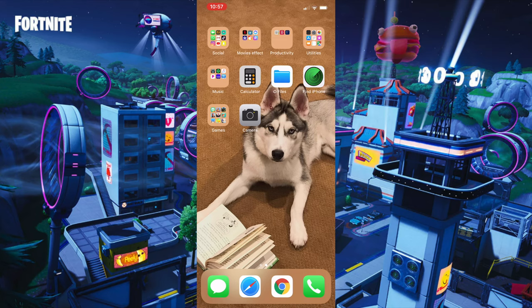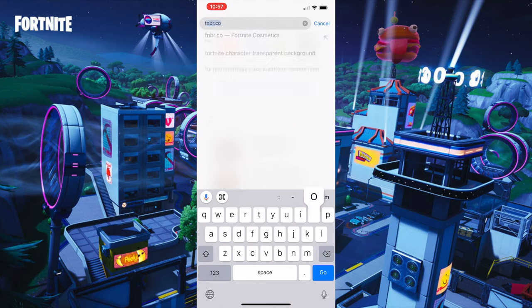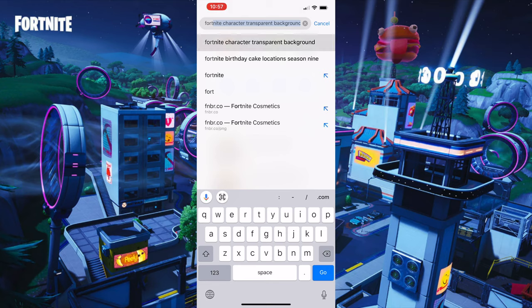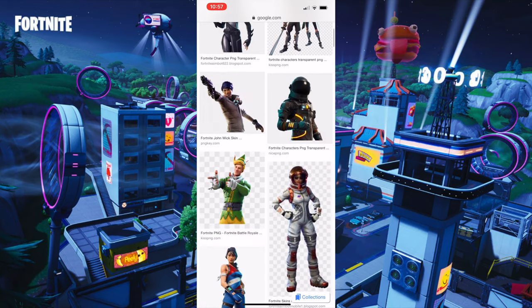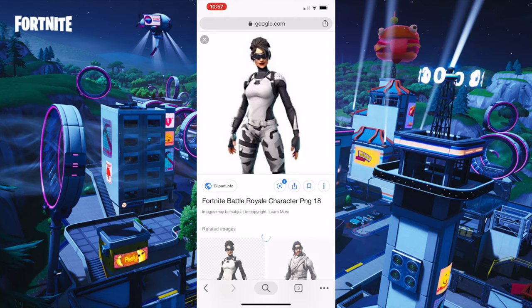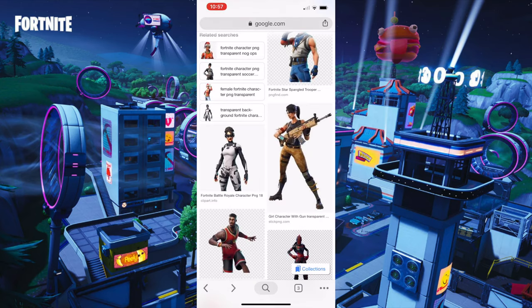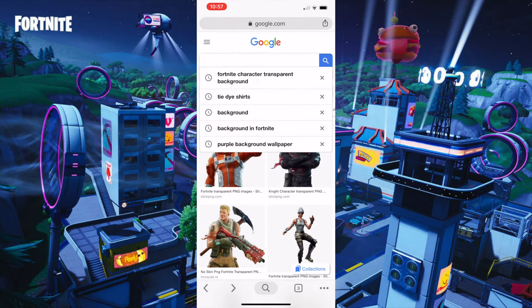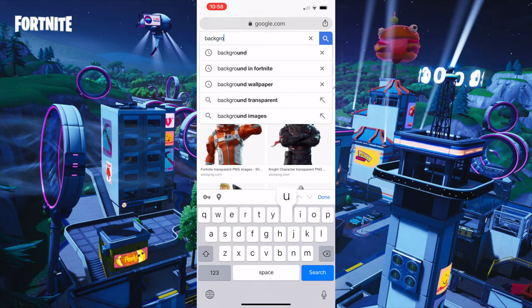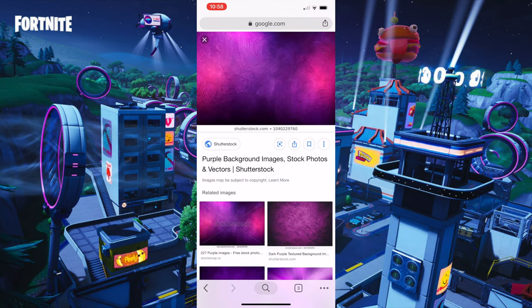What you want to do is go to Google Chrome, then type up 'Fortnite characters transparent background' and search that up, then go to Images. Scroll down until you find your character — I like this character right here. Hold on it and save the image. Then erase that and just type out 'background' and search that up. I like this background right here, you don't have to use it, I'm just using it. Save the image.